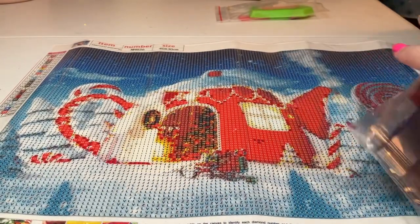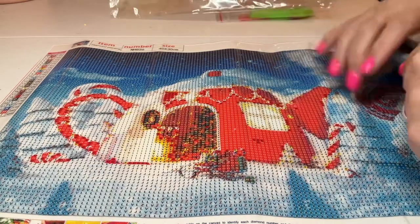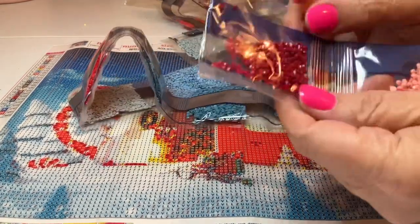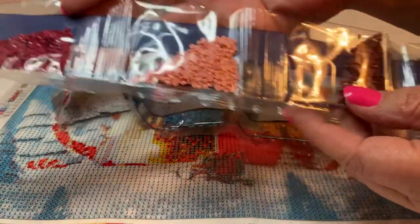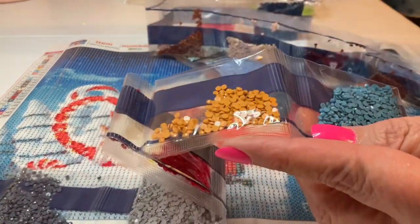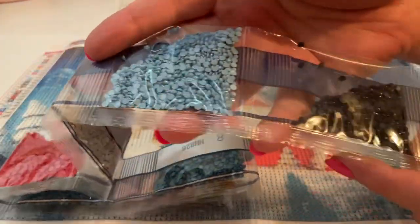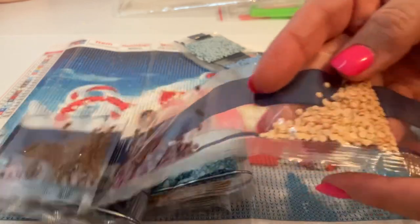Here are the drills. Let's go ahead and take a look at them. I've never seen a canvas like this before. It's a 40 by 30, so it should work up pretty quickly. The drills look very nice and good — it doesn't look like there are many tabs or trash in there.